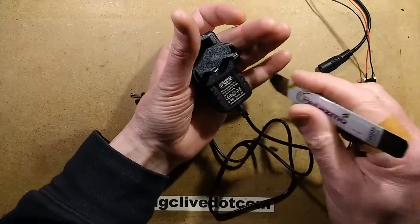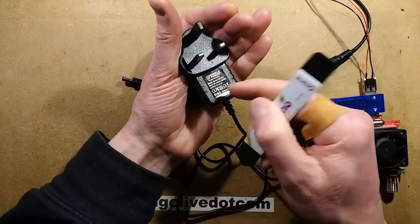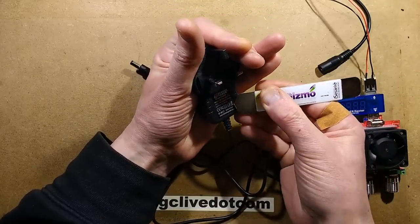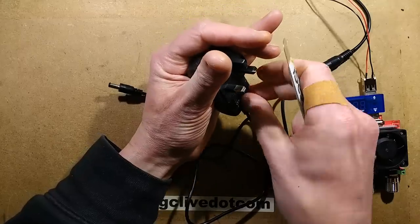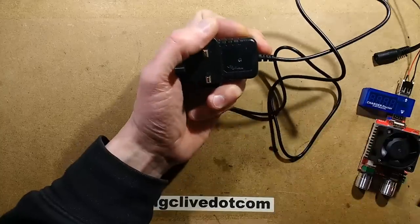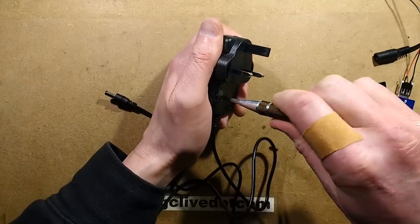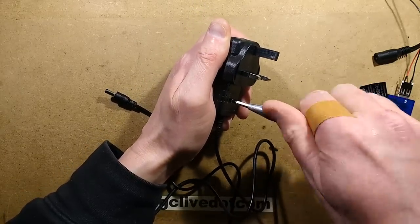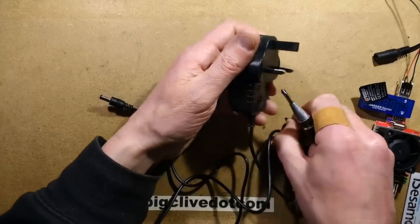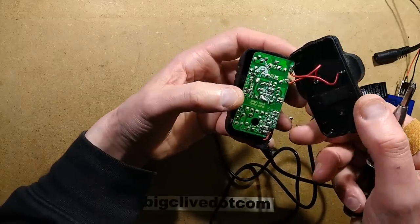So it's time to open this up. I can feel under here what feels like a screw, so let's get the label off and see if there is a screw under there — it might just be a plastic moulding indent. There is a screw, so let's get a screwdriver and pop this open. We'll check how it's filled and also check the isolation, because if this is a product you're going to have in a children's bedroom, you want it to be relatively safe.